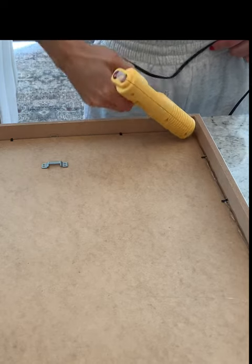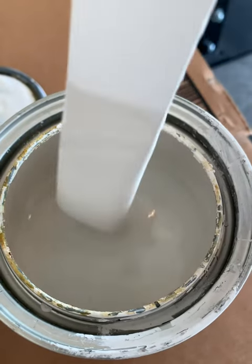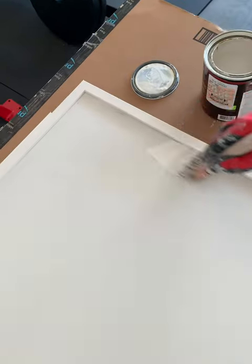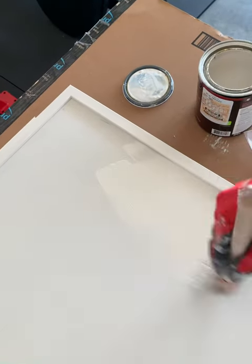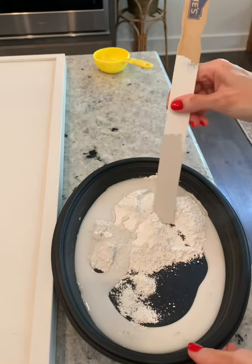I superglued the back of my frame because I wanted to make sure there wasn't any movement at all. Grab your paint of choice, paint your frame, and mix up your plaster of Paris.